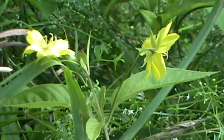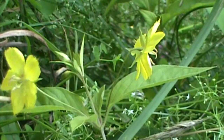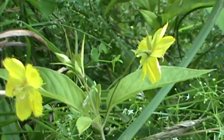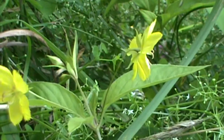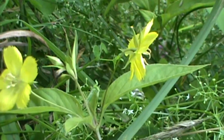Now the leaves on this — here's a blade of grass, and we're going to move that aside — the leaves are a very dull, pale green, and they are opposite. They can get up to five inches long and have a smooth margin. This plant, all together, can grow up to about three to four feet tall.